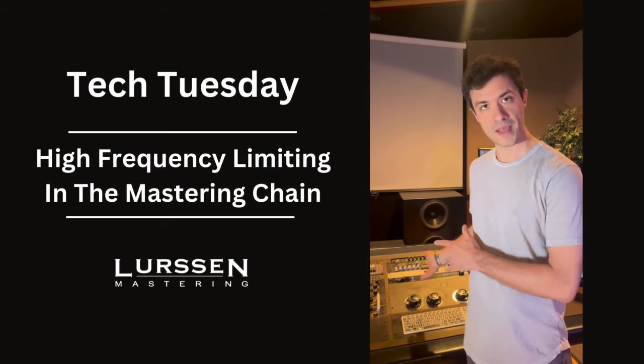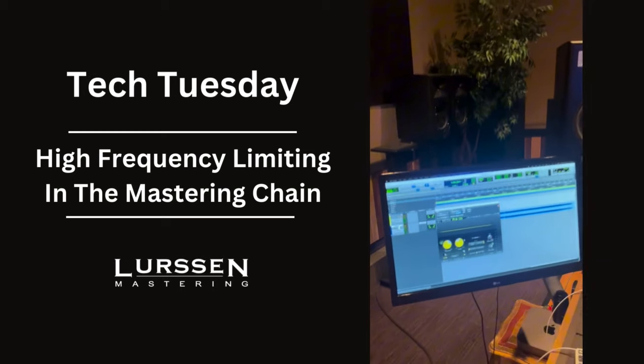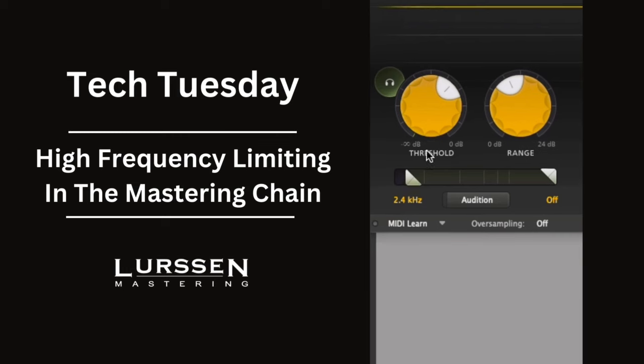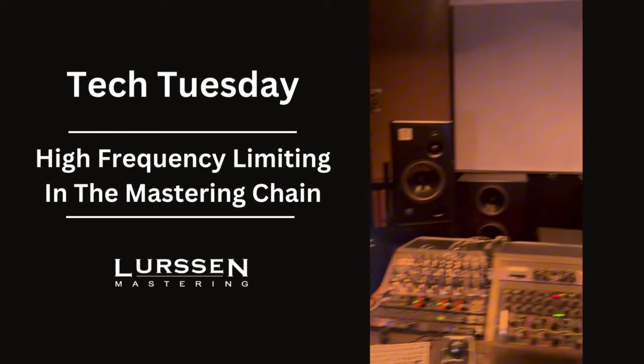If you don't have the analog unit, you can use something in the box. A lot of times I like using the FabFilter Pro DS. You can see here that I've got the bottom of where the range is all the way down to 2.4k for the same reasons, and you can tinker with the threshold and the range to taste based off the mix at hand and the level coming in.